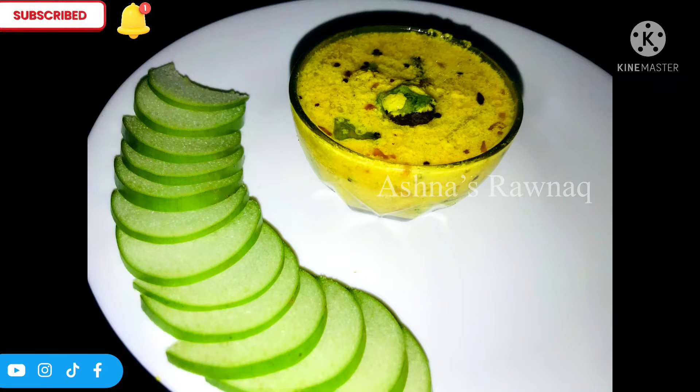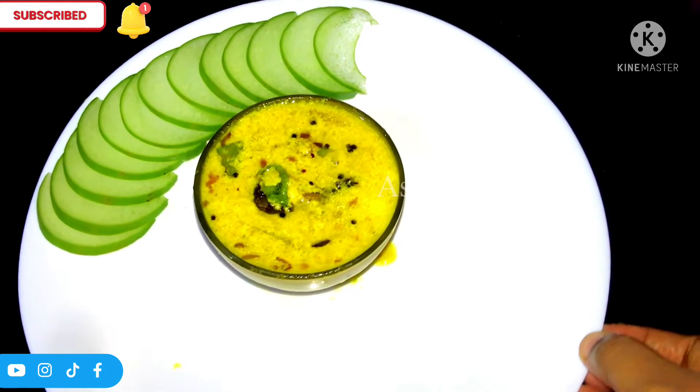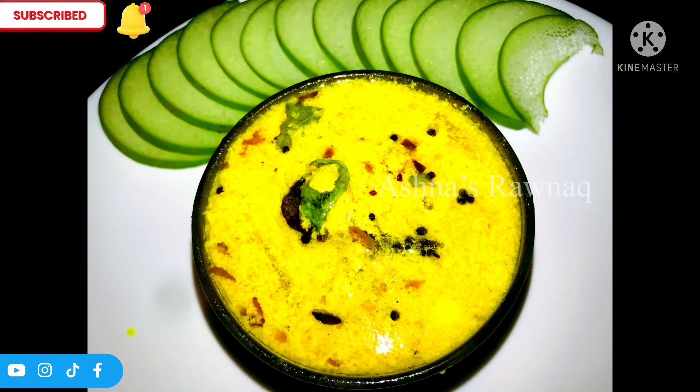This is a very simple recipe. You can also try this recipe. It takes a long time.